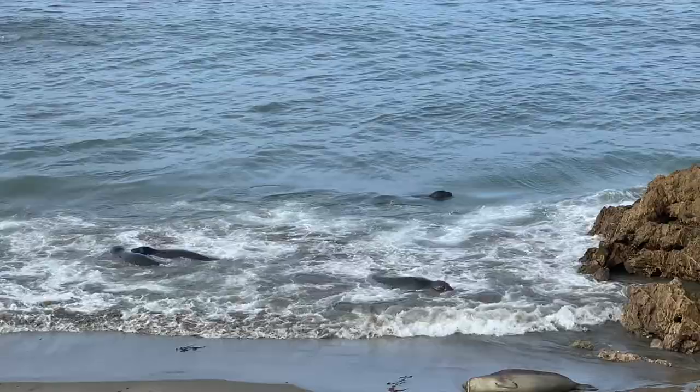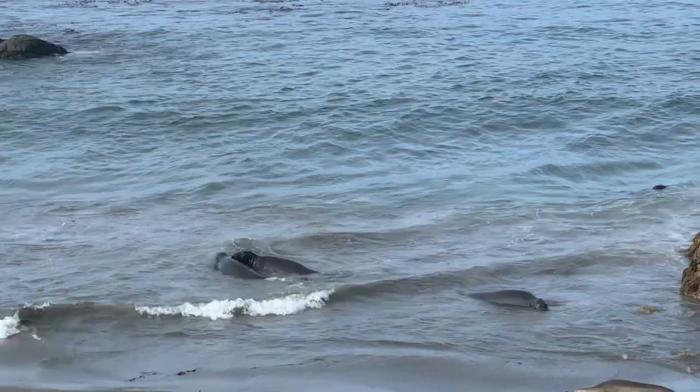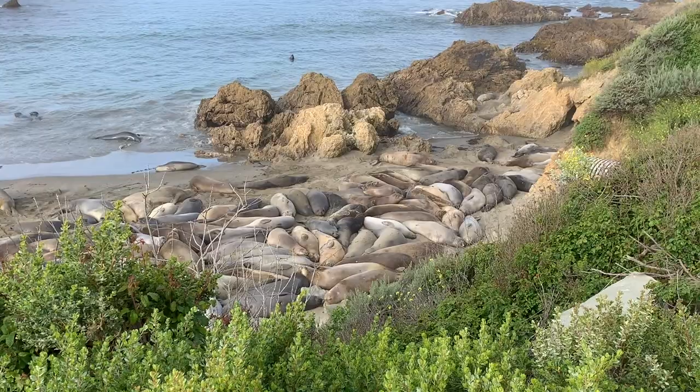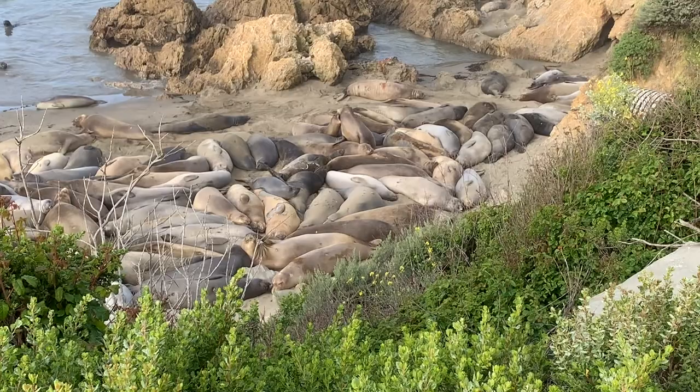The seals that go into the water are actually slowing down their moulting process. So most of them will stay on land the majority of the time in order to keep the blood flowing and so they do not have to be here as long. The reason for that is when they're on the beach, they're fasting — they're not eating. So the longer it takes to lose their fur, the longer they have to go without food.